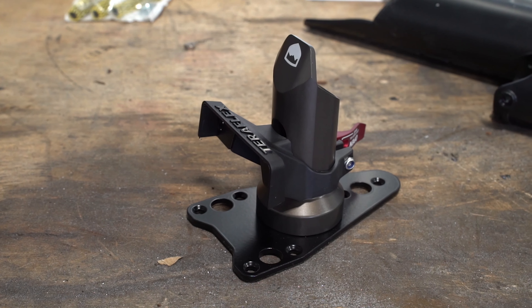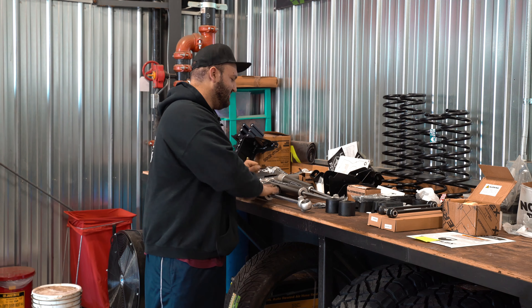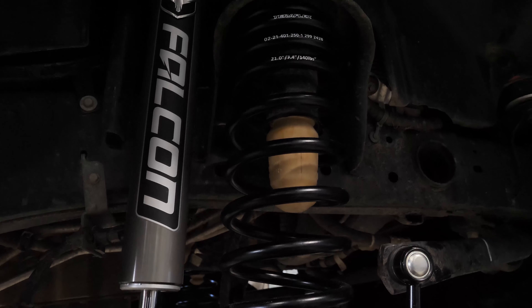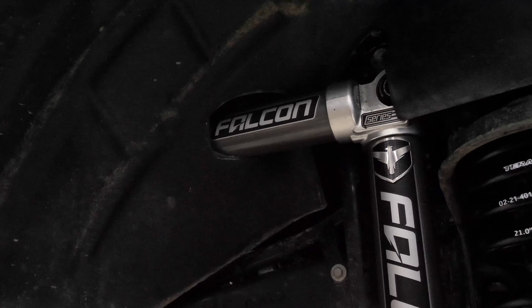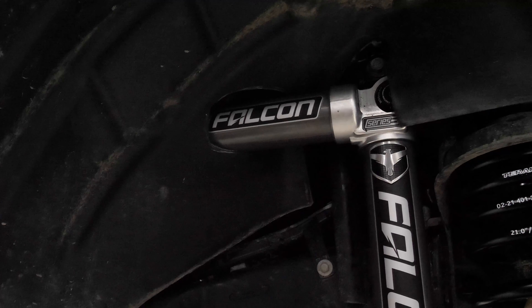Let's get moving along through the system. We got new sway bar end links that TeraFlex includes, and their proprietary new bump stops as well, front and rear. Front and rear bump stops are big on Jeeps because most people actually run without them, and then going down the trails the Jeep bottoms out all the time and rides terribly. Then they spend a lot of time with spacers to raise the bump stop perches on the axle, so it's a really nice system that TeraFlex has there for the bump stops.